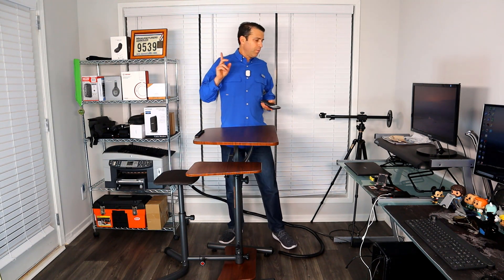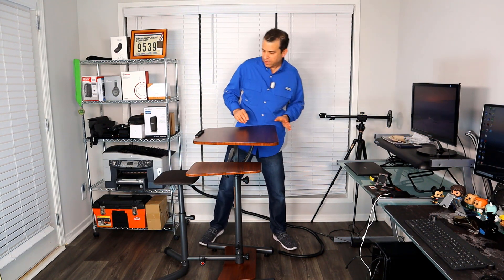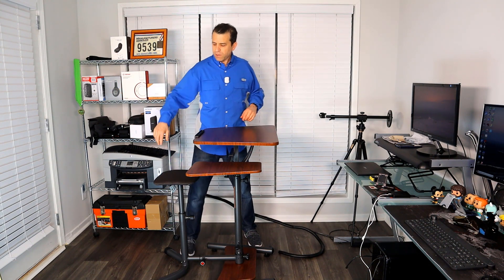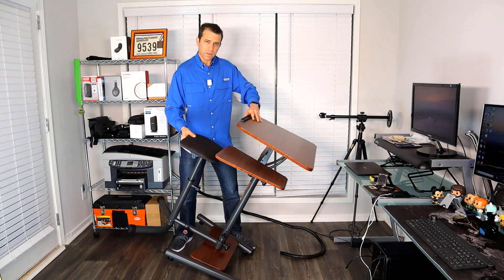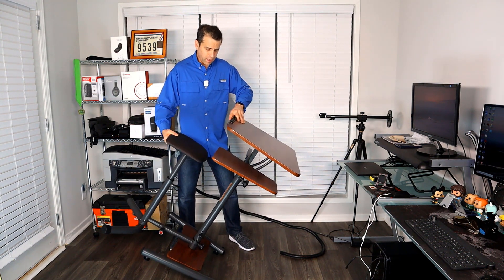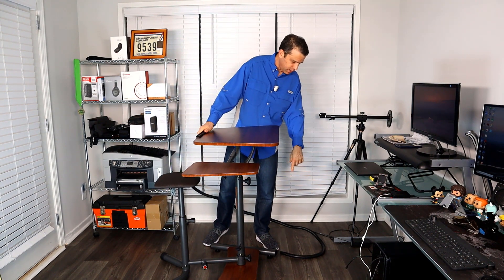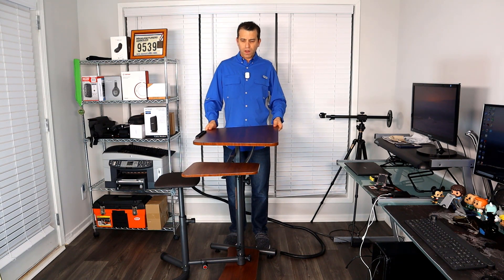The product itself weighs 46 pounds. What's nice about this sit-stand desk is that if you need to move it — like I push it to the side when not using it — you can just move it with the wheels. And it does slide easily. It also has adjustability for the base so you can make sure it's not wobbling.